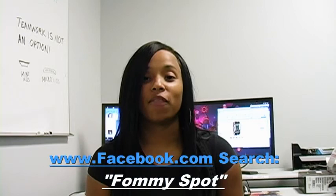Remember to follow us on Twitter at www.twitter.com/Fami.com and be our friend on Facebook — just search Fami Spot. See you next time.